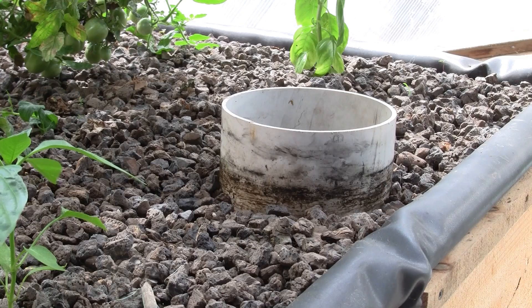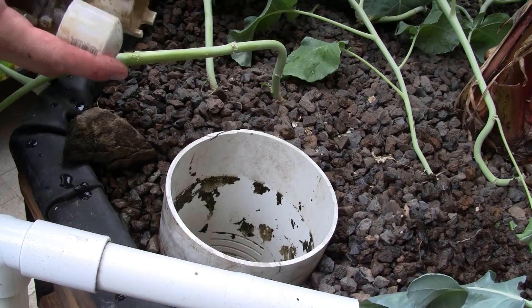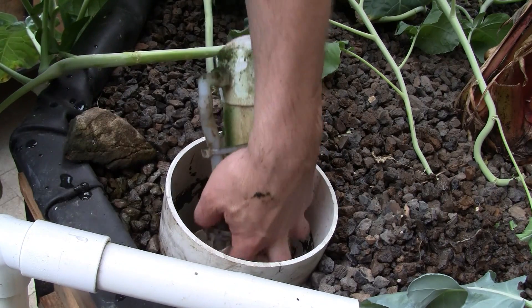All the measurements that I give are based on a 12 inch deep grow bed wall. The media is about 11.5 inches deep and the water floods to about 10 inches.